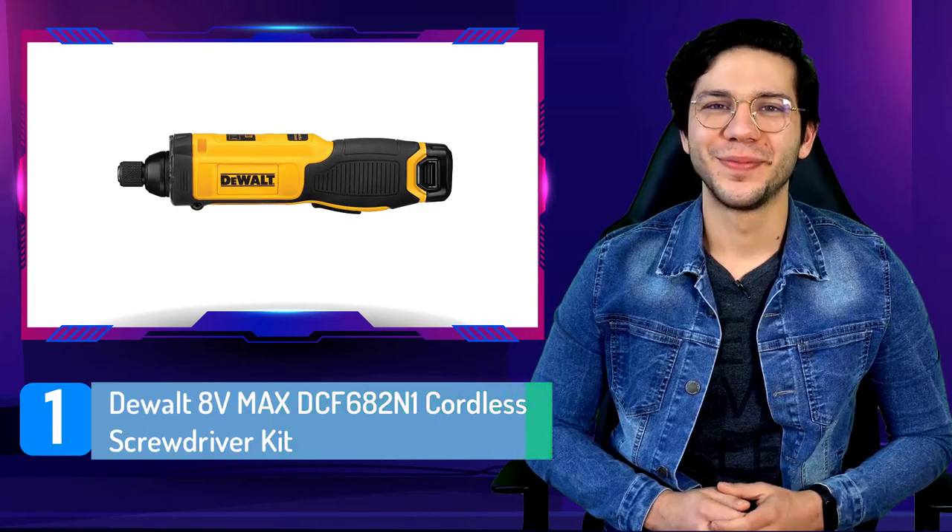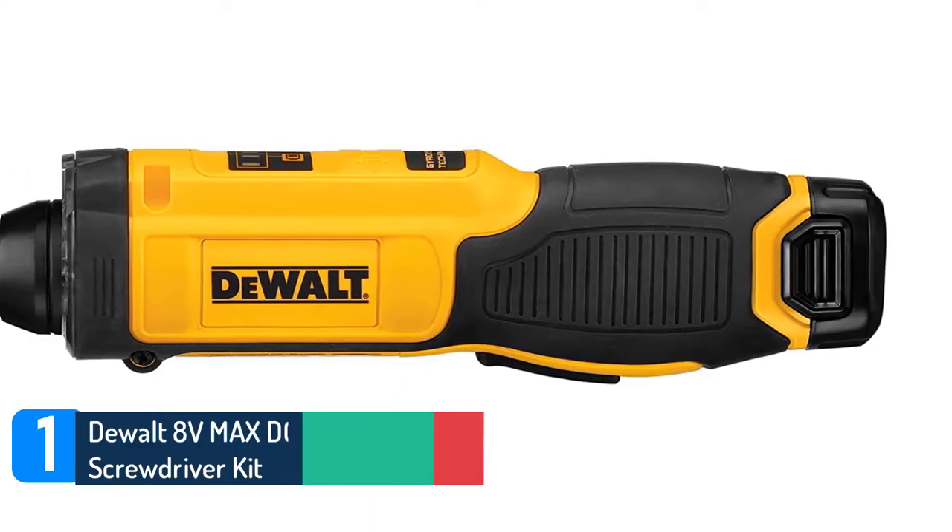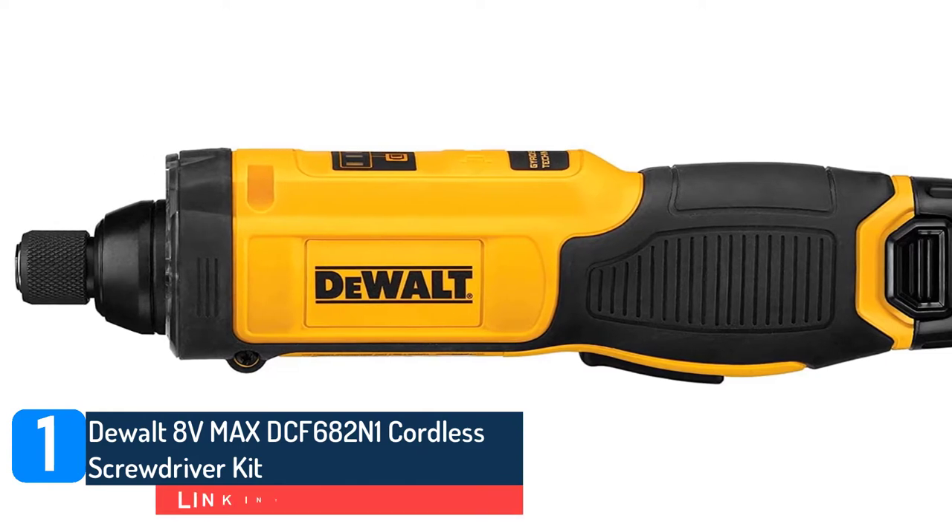Number 1. DeWalt 8V MAX DCF682N1 Cordless Screwdriver Kit.